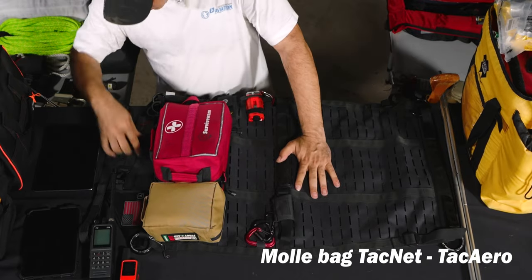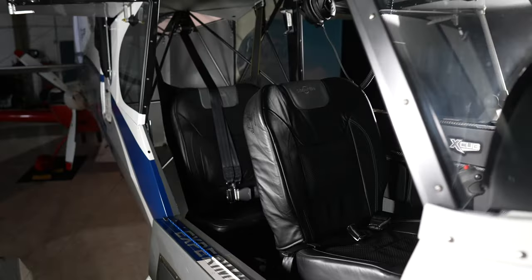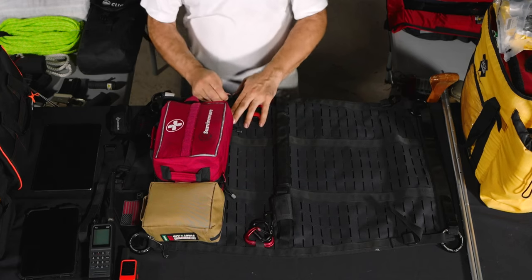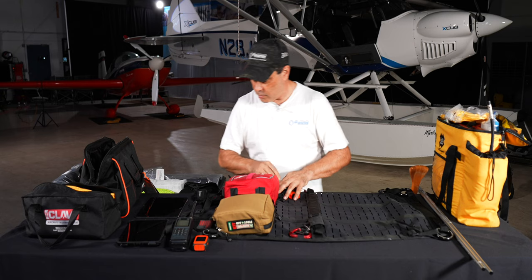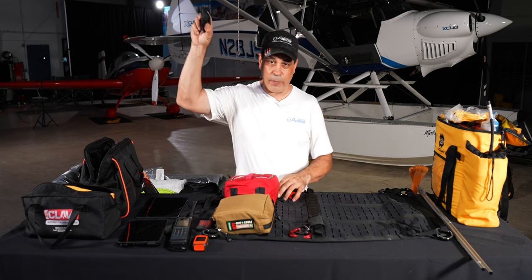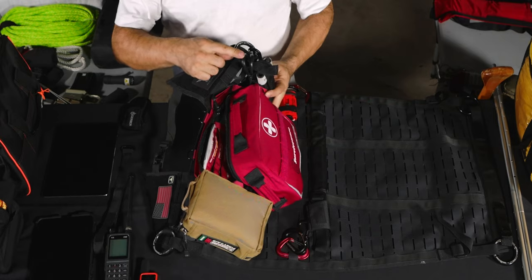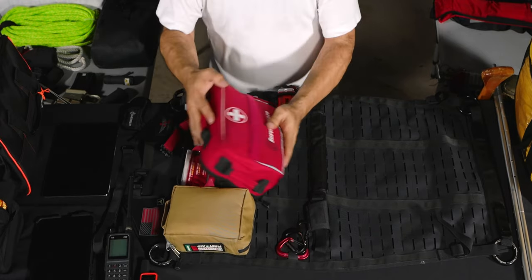This is the Molle set from Tack Arrow. It hangs right behind the back seat, giving easy access to everything on it. We have a strobe light, a Leatherman integrated into the Molle system, plus another Leatherman up front, and a tourniquet with scissors so you can cut off clothing if needed.